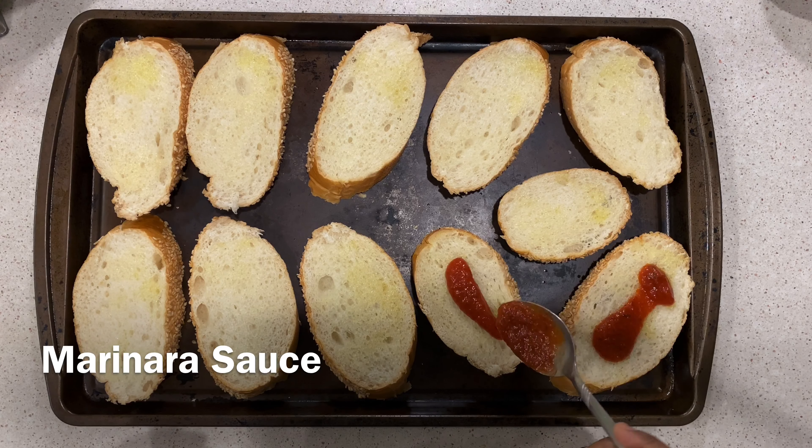Now it's ready to go into the preheated oven for approximately eight to ten minutes, or until the cheese melts down completely and turns slightly golden brown. So here it is — our quick pizza is ready in no time and it's ready to be served.